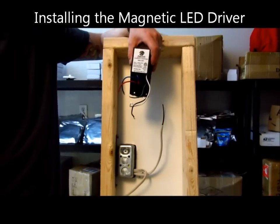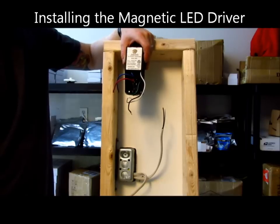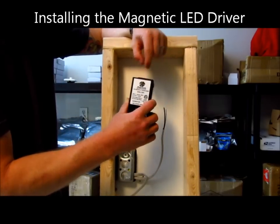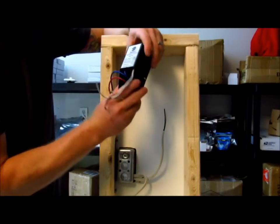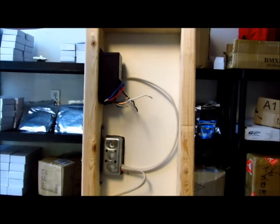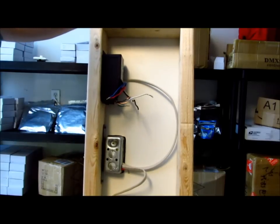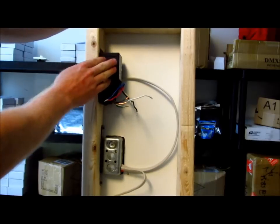Now that our switch is in place, we're going to run wires — if they're not already existing — to where the magnetic power supply is going to be located. We want the power supply to be as close to the lights as possible to limit the amount of voltage drop that's going to occur. The Magnitude magnetic power supply has two mounting brackets for screws to put right in your studs and has a three-quarter inch knockout, standard in the electrical industry. I've already knocked out one side — it comes to you with both sides still in so you have the option of choosing. More than likely, your switch is going to be pretty far away from the transformer, so you'll put the transformer as close to the lights as you can.